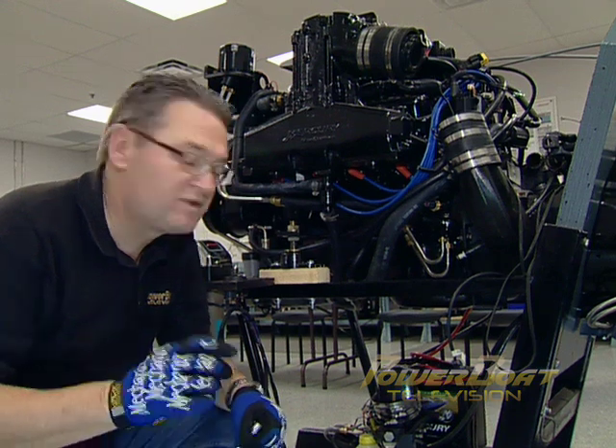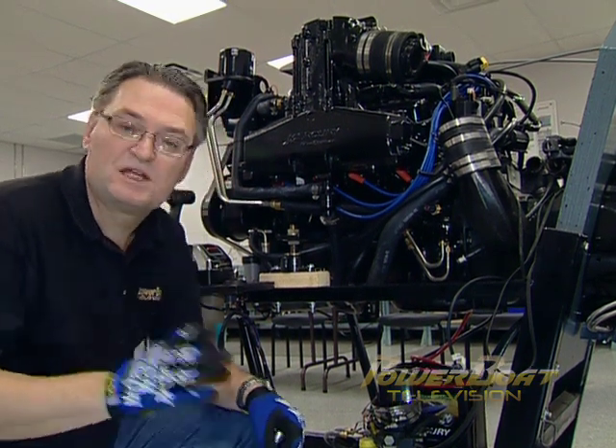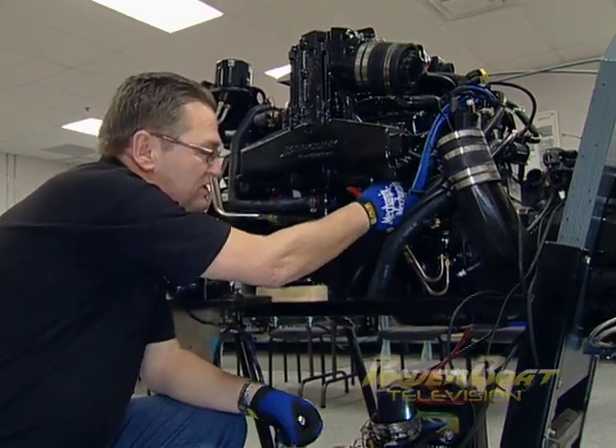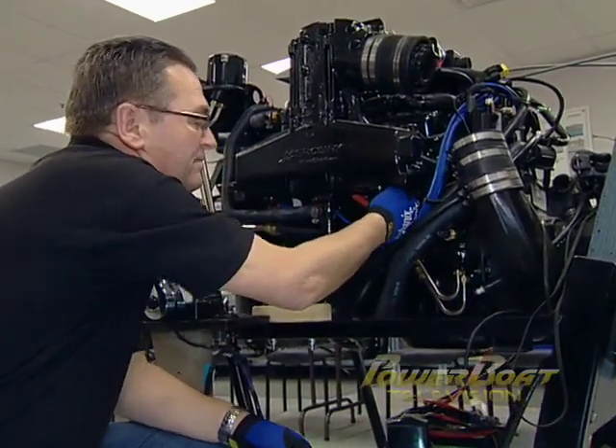Where we're going to start here is with the spark plugs. Here's a quick tip when you're changing spark plugs, especially if it hasn't been done for a while: grab the boot and give it a twist to free the boot on the wire, and then pull to remove it cleanly from the spark plug.